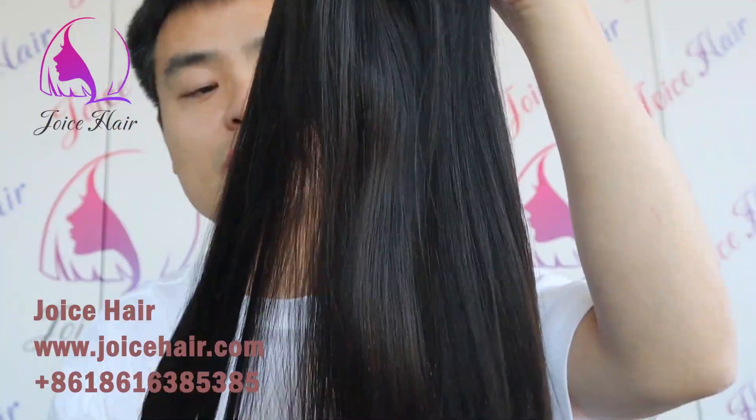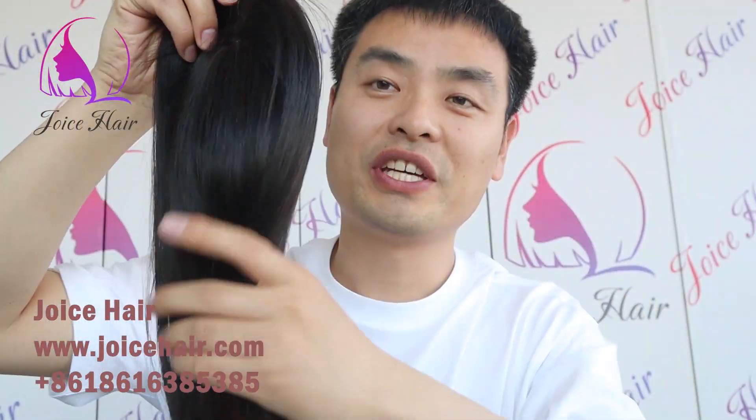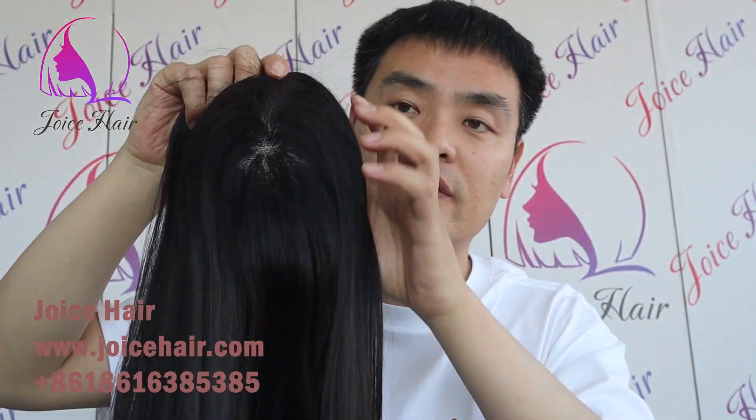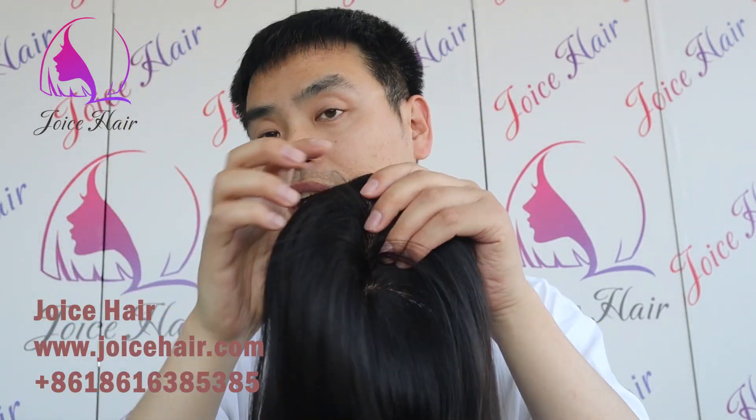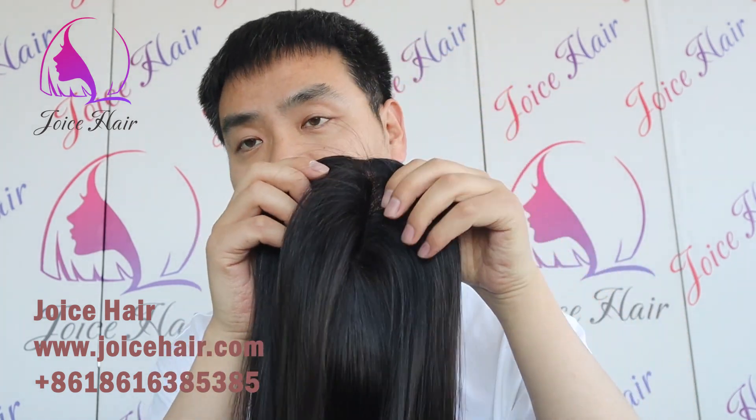The hair quality is excellent — top raw virgin Chinese hair. This one you can use for a very long time. So if you want this kind of topper, you can contact us. We have it in stock; most sizes we have in stock.